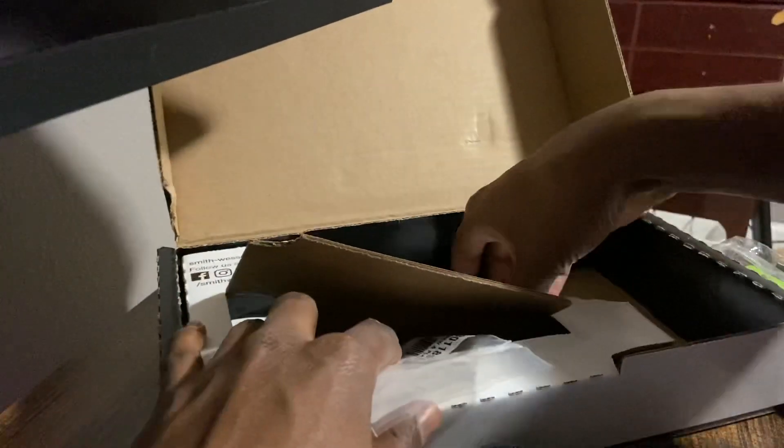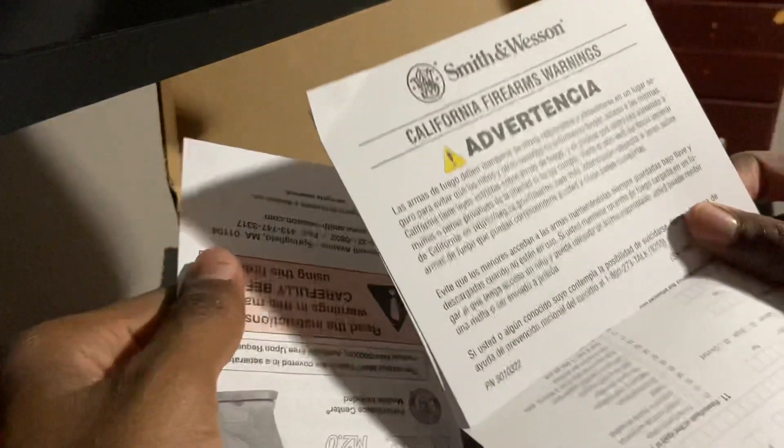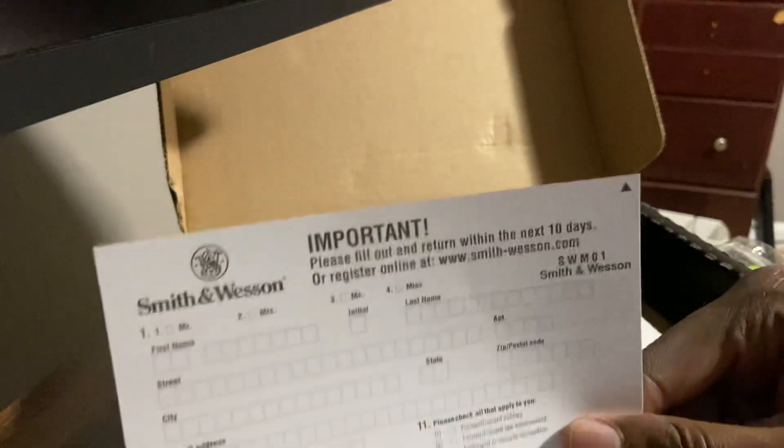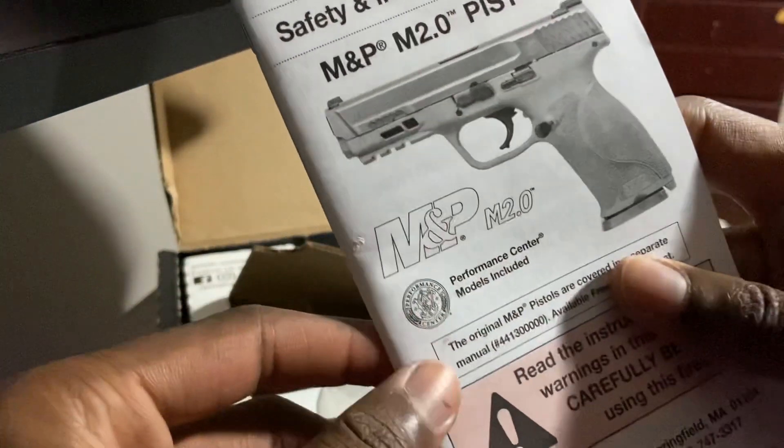There's something else in the box: it's got paperwork and booklets — important stuff. There's a California warning, though I don't live in California so it's not relevant. But you should register online if you buy a new firearm. I will be registering it online. And there's your manual — you should definitely read it so you know more about your gun.